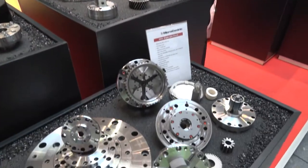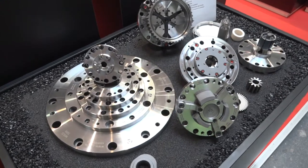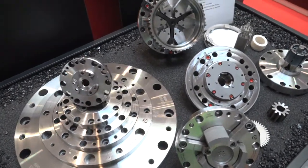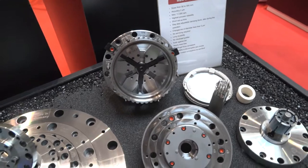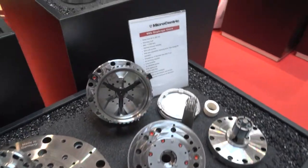They offer two types of precision air chuck: a diaphragm chuck and a jaw chuck. What we have here are examples of both. They're very accurate but also very sensitive. The diaphragm chuck can be both of those things. They're either self-contained air-activated, or they can be operated by a conventional draw tube from a rear cylinder.